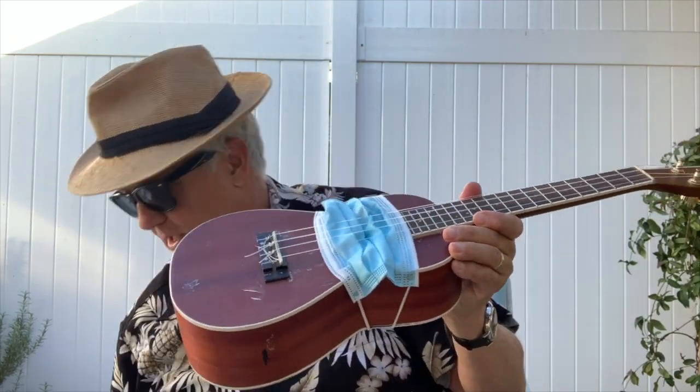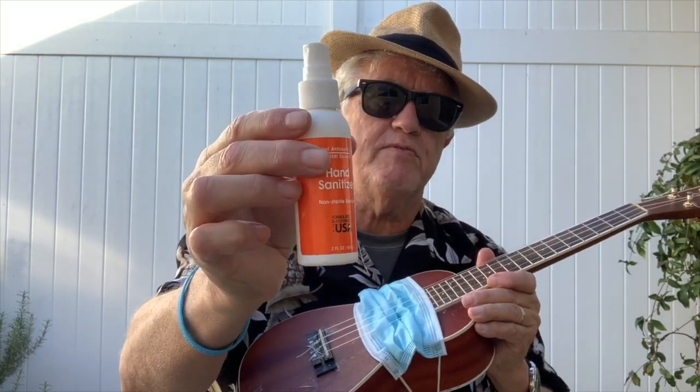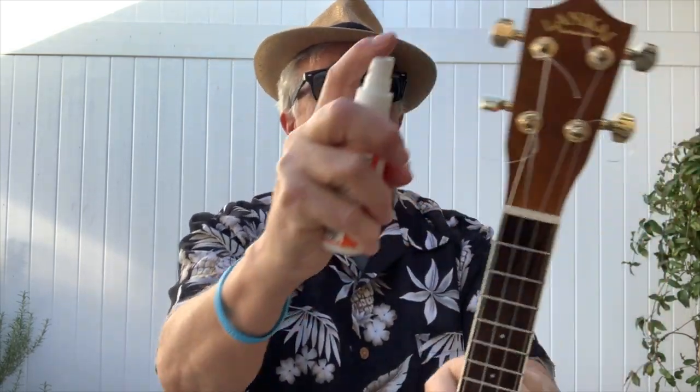One more thing is that you take some spray. I know you all spray your hands before and after playing, but did you know that you should also spray the strings and the tuning pegs?